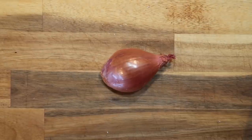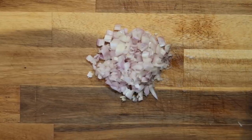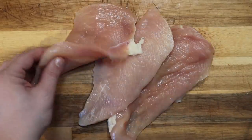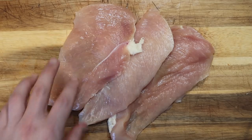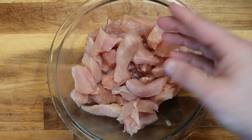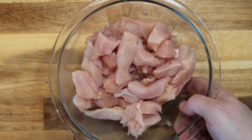We're going to start with one large shallot and dice it up — this shallot's name is Jean. Then I want to take about a pound to a pound and a half of thinly sliced chicken cutlets. Those are just chicken breasts sliced into about quarter-inch pieces, then cut into strips about a quarter inch or so. Now let's go to the pot and start cooking.